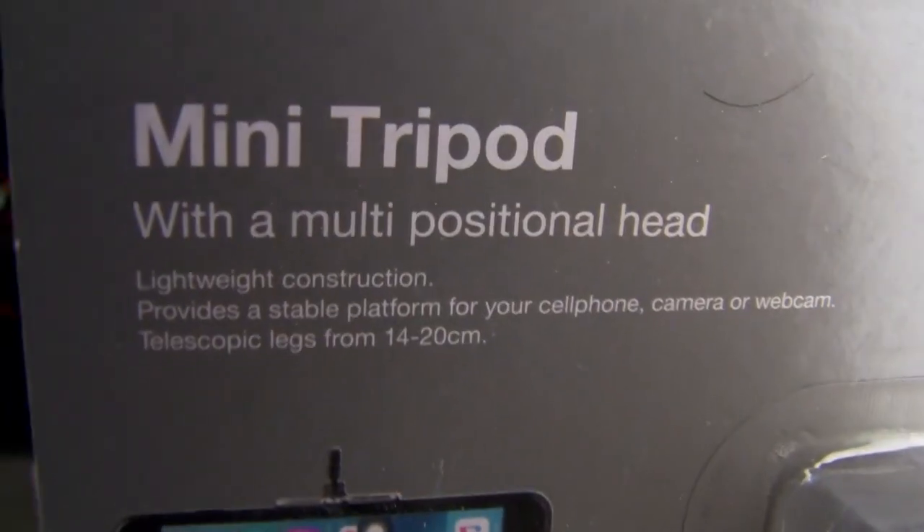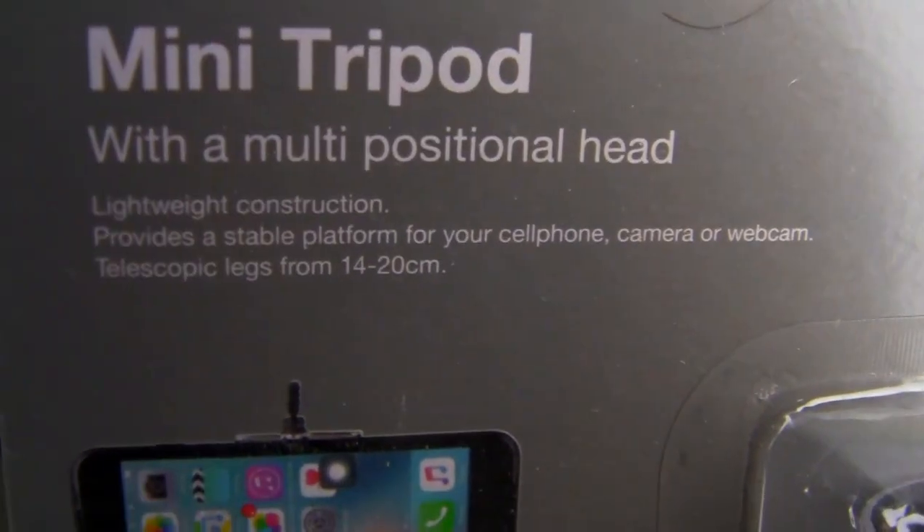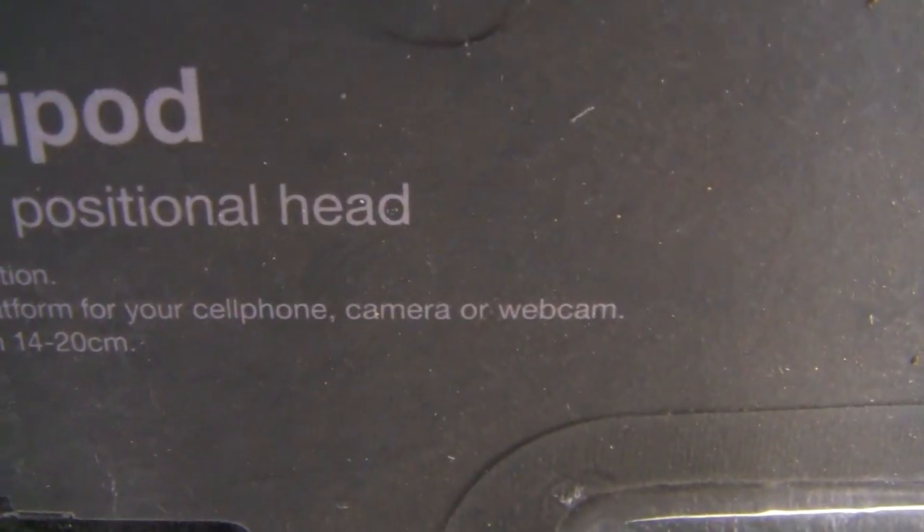So you travel around with the selfie stick to film yourself, and when you want a full-length picture or video you ask somebody else to film you. That's good and all, but maybe that person also wants to be in the picture. Obviously you don't want to carry a big tripod around, but I found this — a mini tripod with a multi-positional head platform for your cell phone, camera, or webcam.